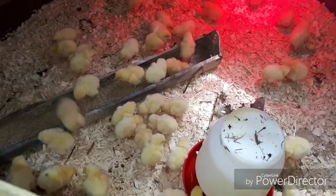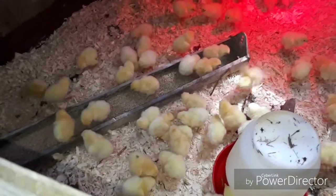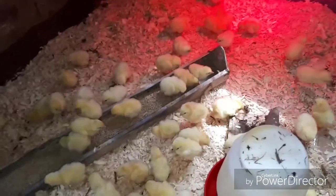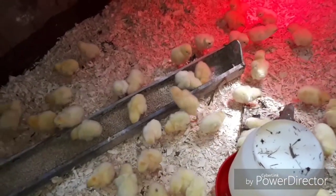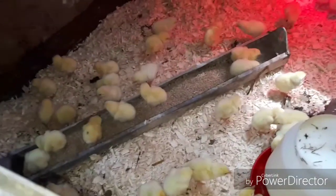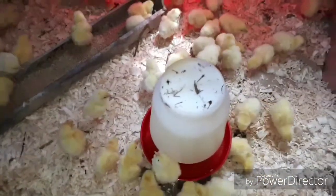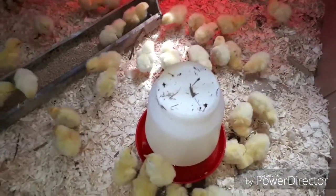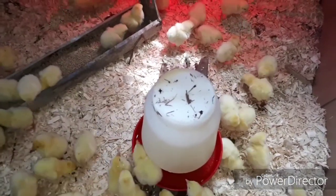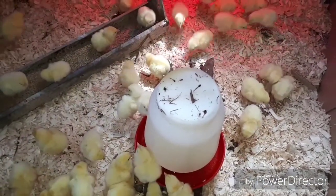You can see a lot of them have already found where the food is. I didn't put the spinner on top of the feeder yet, because until they learn where the feeder is I leave the spinner off so they don't sit in the food and poop in it. It gets in the way when they're trying to learn where the food is. This is the first time they've seen food or water since they hatched — in fact, the first time they've had food and water in their lives at this very moment right now, because they're not given any water or food at the hatchery. See them drinking out of the water right now?